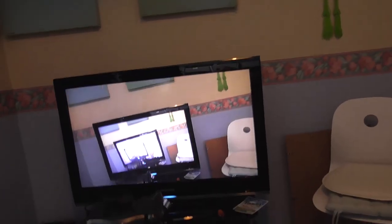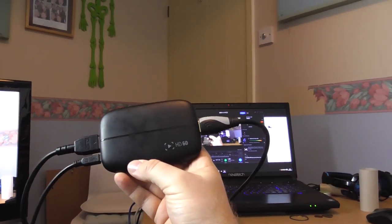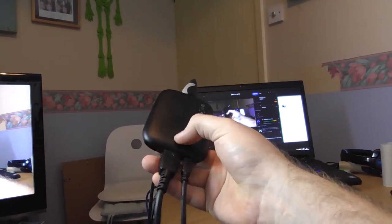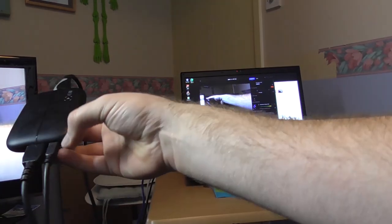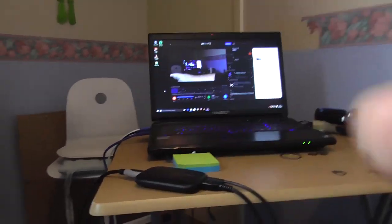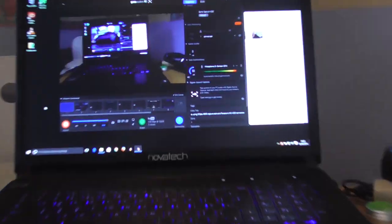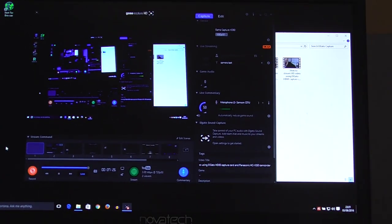As for the capture card, I'm using an Elgato HD60 capture card. I've connected the camcorder directly into the Elgato, and this is connected to my big TV for my personal use, while this USB is connected to my laptop. This is the Elgato capture software that I'm currently using, and I'm recording and streaming at the same time.